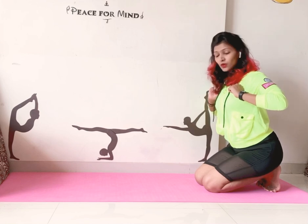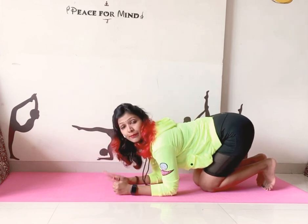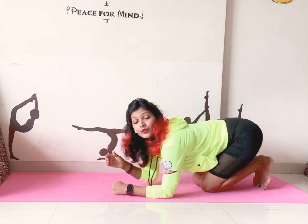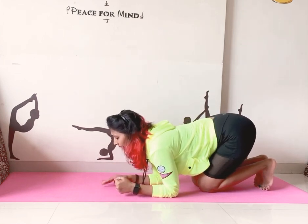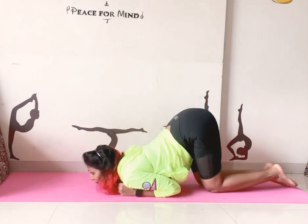Keep your shoulders on your hands, then slowly place your chin on the mat. If your chin is very sensitive, you can use a napkin or handkerchief. Just put your chin on the mat, shoulders on your hands, and just stay there like a puppy pose.